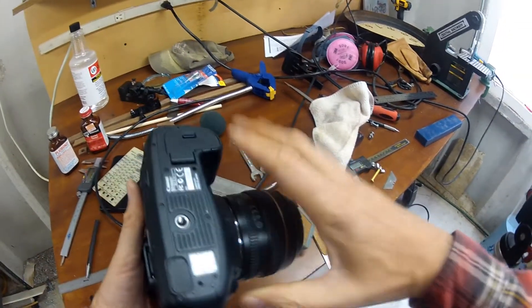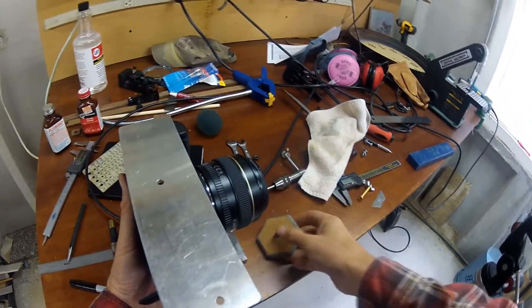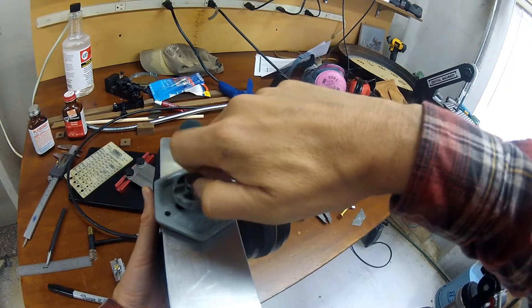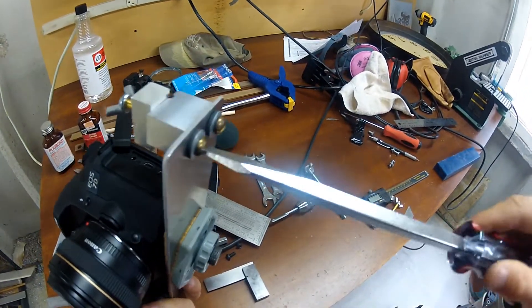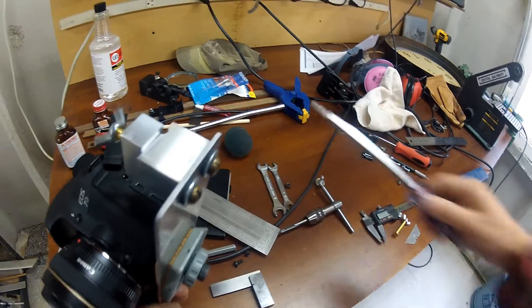All that's left is to assemble and test. Attach the bottom plate to the tripod mount. I didn't happen to have any countersink head bolts so I used round head bolts — would have been a little cleaner but these will get the job done.